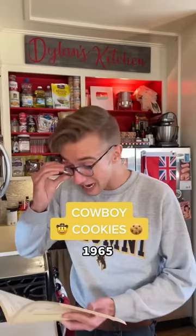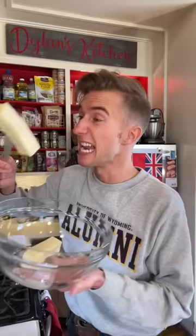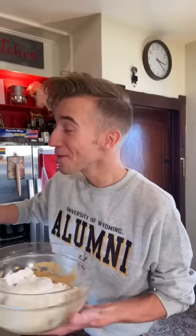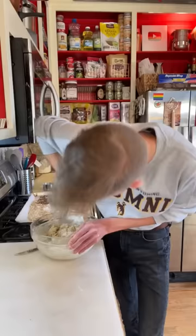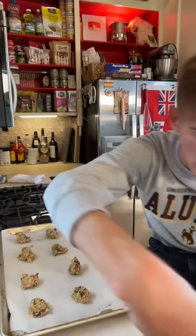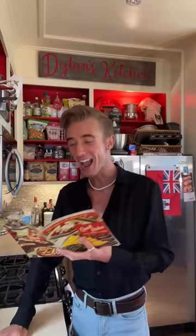Cowboy cookies from 1965. I'm familiar with cookies and quite familiar with cowboys — I went to the University of Wyoming. Go Pokes! We start by toasting a cup of coconut, a cup of pecans, and two cups of rolled oats. I've never thought to toast oats. Eight minutes at 350. Next, a cup of butter, a cup of brown sugar, and a cup of sugar — this recipe is so even, how nice. Cream. Two eggs. For the dry ingredients we have two cups of flour and a mere teaspoon of baking soda. Fold. In goes all of the toasties plus two cups of chocolate chips. So much stuff. About eleven minutes at 350. These are highfalutin. Good? Very.